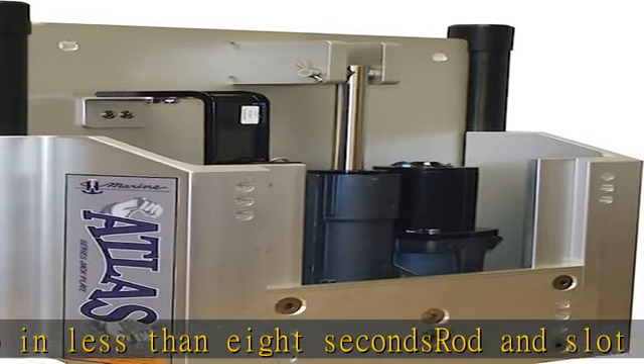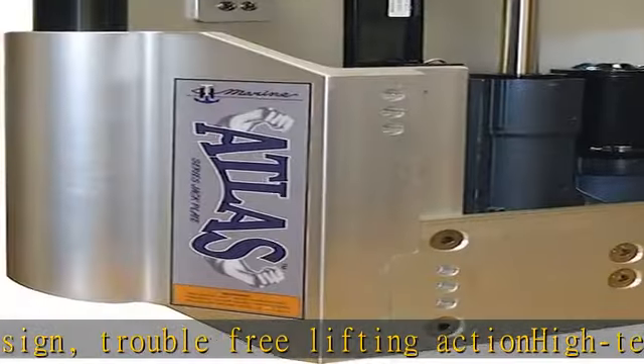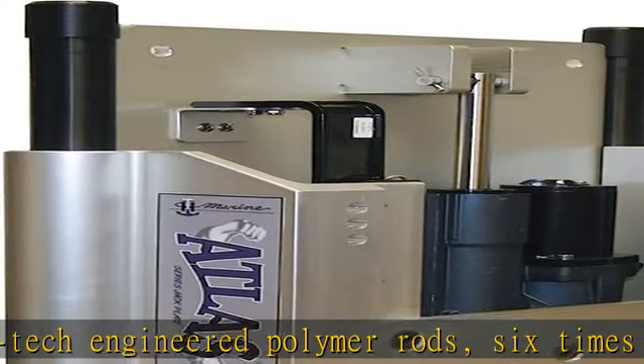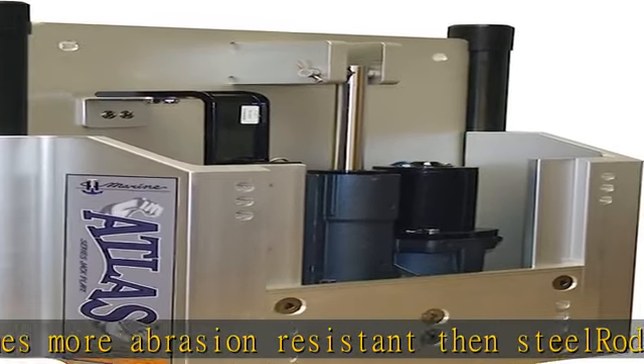Self-contained hydraulic pump system — no reservoir or lines to install. Bottom to top in less than eight seconds. Rod and slot lifting design, trouble-free lifting action. High-tech engineered polymer rods, six times more abrasion resistant than steel, made from self-lubricating material. Check the description to get this product today at the best price.